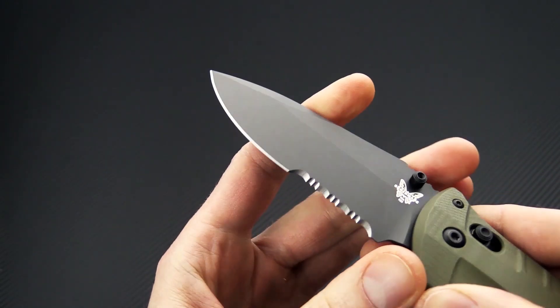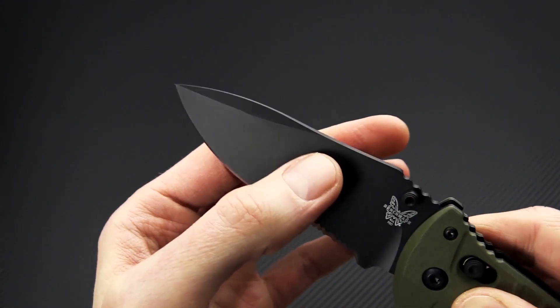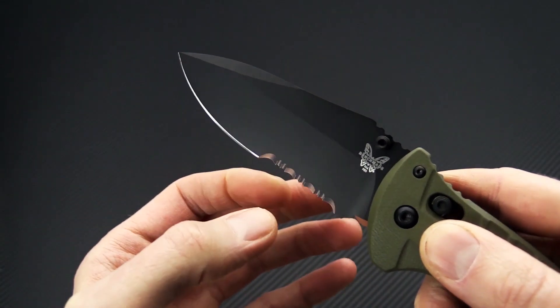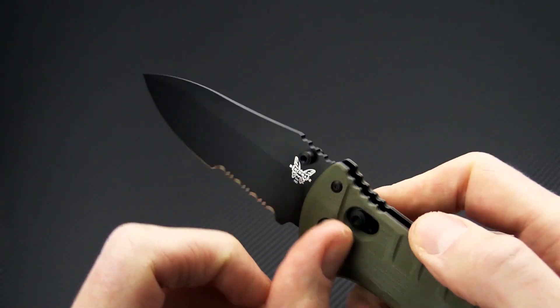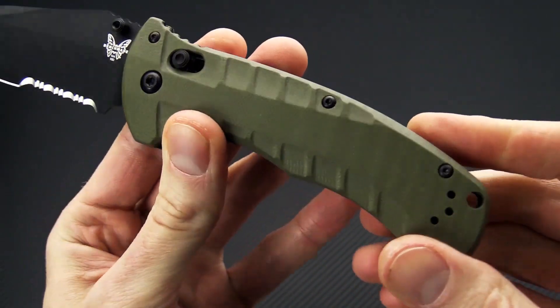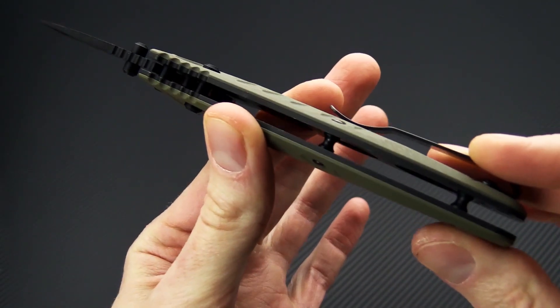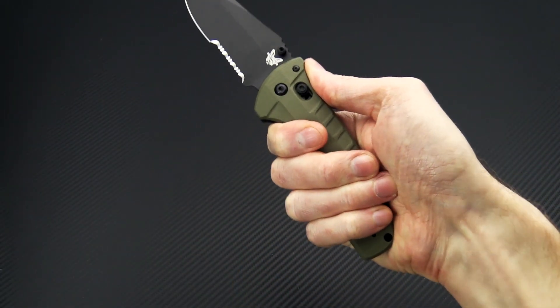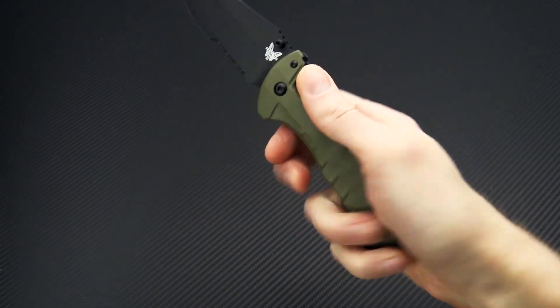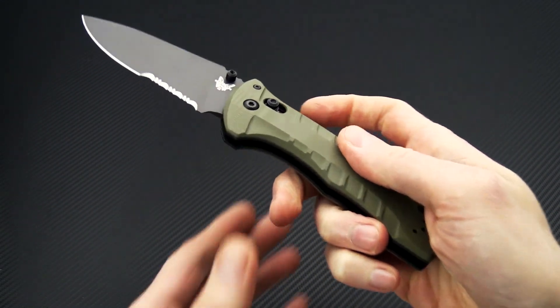We've got a blade of CPM S30V with a high-height saber grind, top swedge, and black-coated blade, dual thumb studs, and some aggressive jimping at the spine. We've got a full stainless liner construction. You can see the liners are skeletonized to help reduce weight. Jimping on the back here as well for a nice grip for the thumb, and sight-free indexing. The blade rides on phosphor bronze washers and operates on the axis lock mechanism.